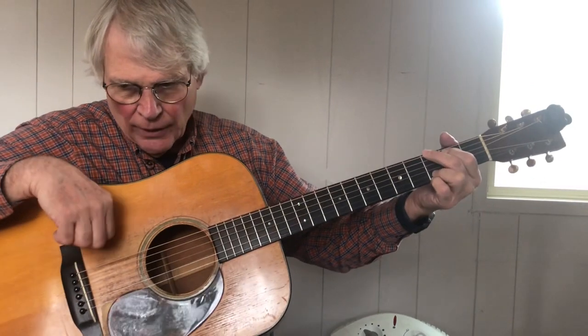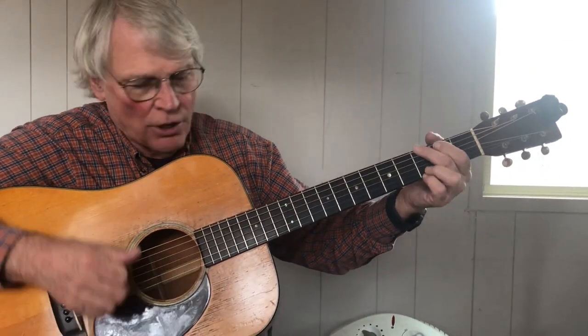And here we go. So the guitar has a lot more volume than people think, and I'll show you a couple ways to get more volume out of the guitar. One is a rest stroke.